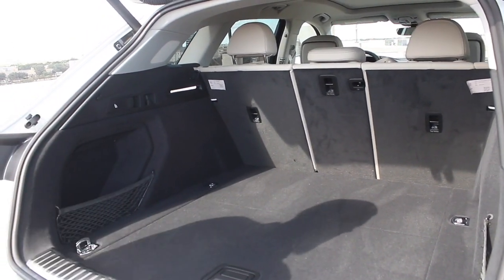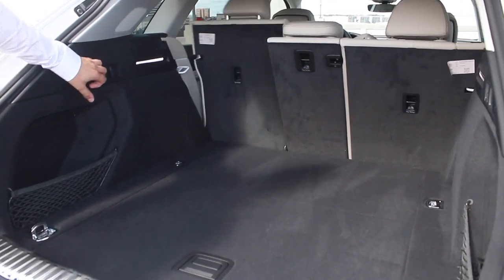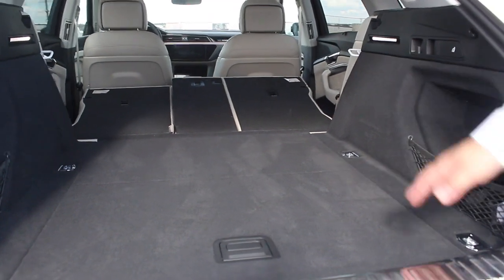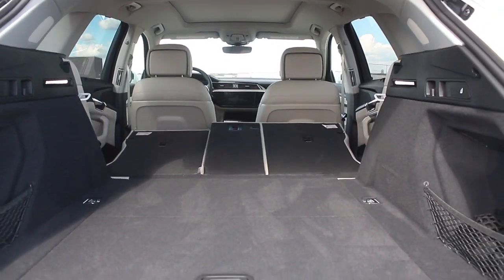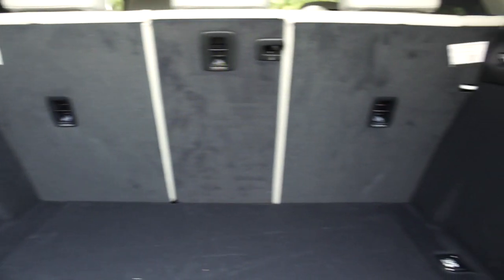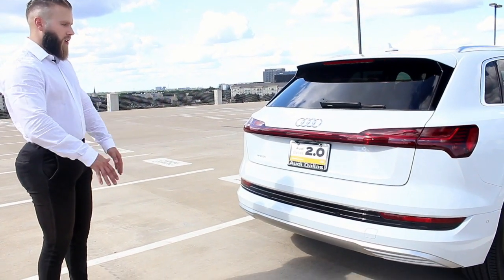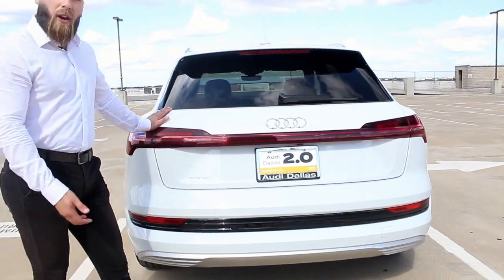The cargo space is on par with everything else in its class, gas or electric. You can release the seats to fold flat from the rear — a 60/40 split — so there's a lot of space for dogs, skis, surfboards, and more. The trunk has kick-to-release close functionality too, and it'll beep to let you know to get out of the way. If you have a trailer hitch installed, you can tow about 4,000 pounds with the e-tron.